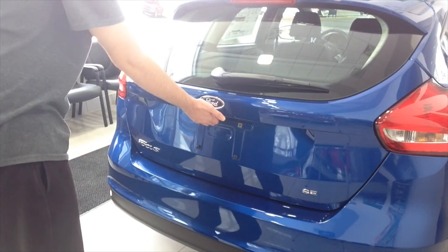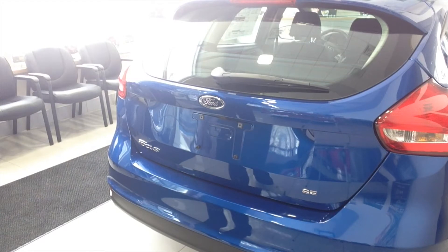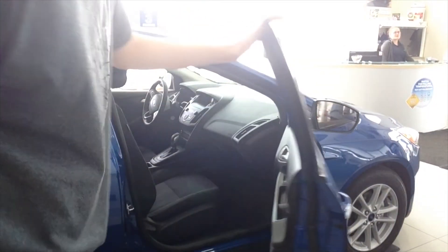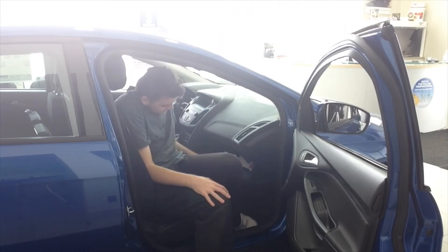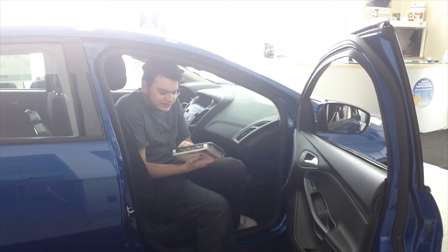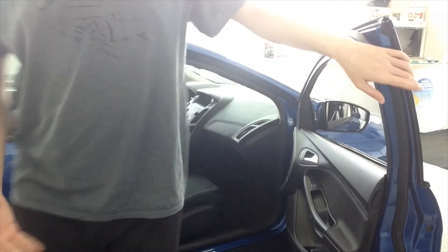The back looks pretty much the same as the Ford Focus RS I reviewed back in November. The passenger side of this Ford Focus SE Hatchback is pretty standard but pretty awesome. It's got the glove box over here, and it comes with the 2018 manual — very nice.